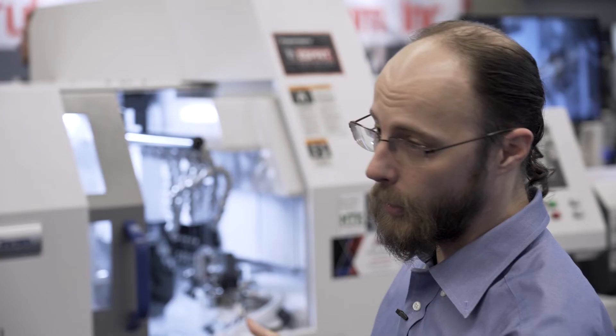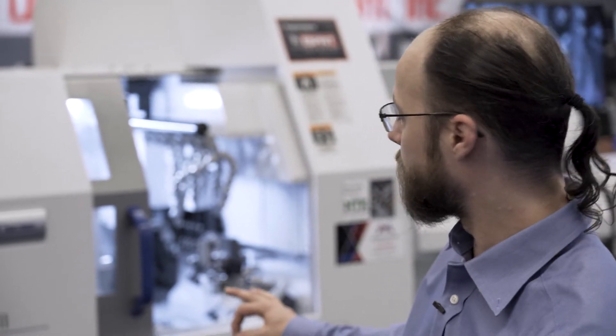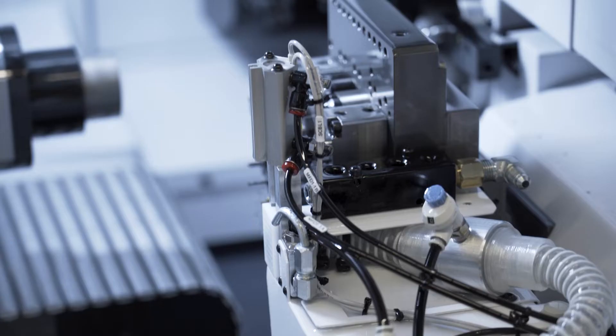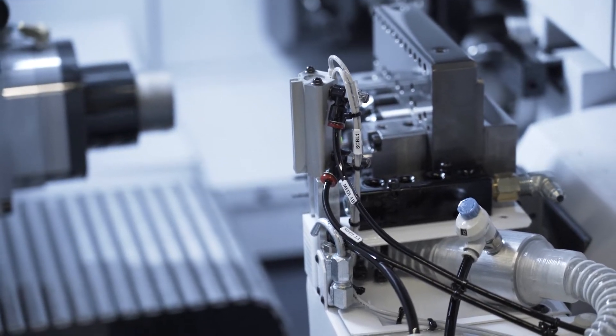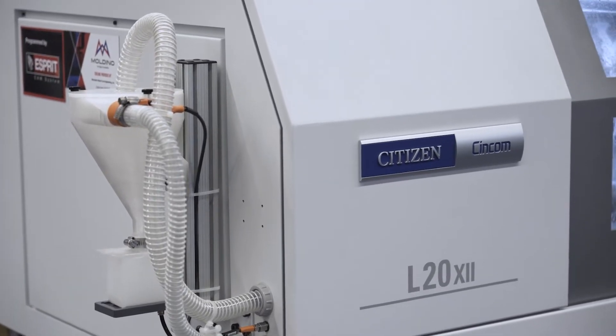Right now we're showing the machine less and more of the interesting accessories we've come out with lately, including our 12-tool automatic tool changer and the vacuum eject system that's made in the U.S. — 3D printed in our New England office.